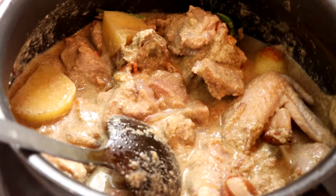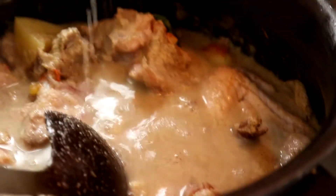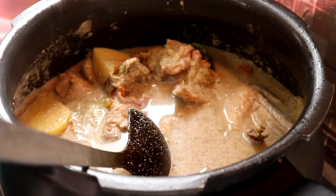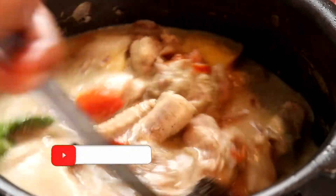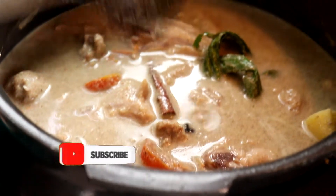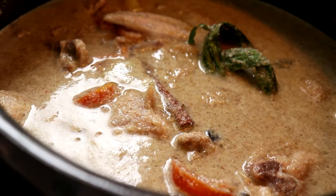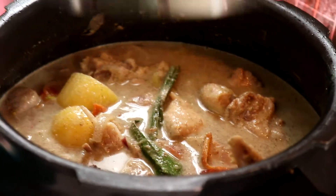Kurma ni dia bukan macam kari ayam — dia akan jadi pekat sikit. Kita tunggu sampai dia mendidik, ayam tu masak. And then tadi yang serbuk-serbuk tu, kita kena mix dengan air ya. Garam tu masuk secukup rasa, jangan terlalu banyak. Kita gaul semua. Tunggu sampai dia mendidik.